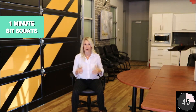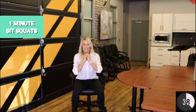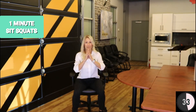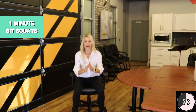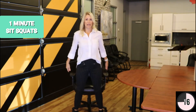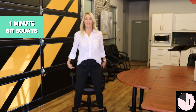We're gonna start with one minute of sit squats. Shoulders back — you're just gonna stand, reach your hips back, and sit. Even just this small action of sitting, pushing through the heels, shoulders back, and standing up is gonna elevate that heart rate. In a few seconds you'll begin to feel it beat a little bit faster. This is a great way to wake yourself up if you feel like you're falling asleep in the middle of the day. Make sure you have a stable chair.